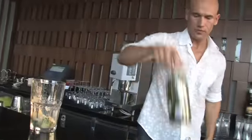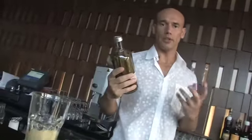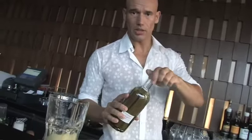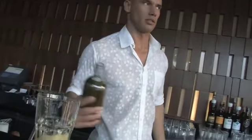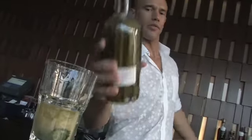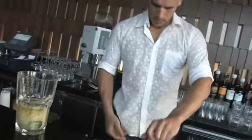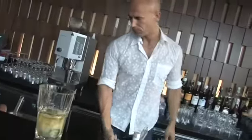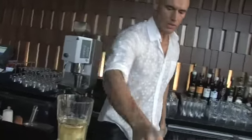This beautiful bottle right here is pandanus-infused vodka. I just chop up that leaf, put it in a bottle of vodka, let it sit for about five days or so, and then it's ready — it'll really entice your taste buds. I'm adding an ounce and a half of that.